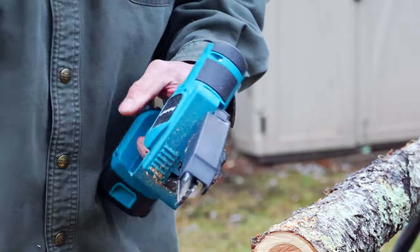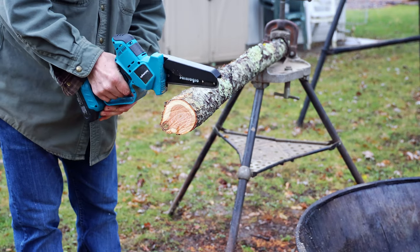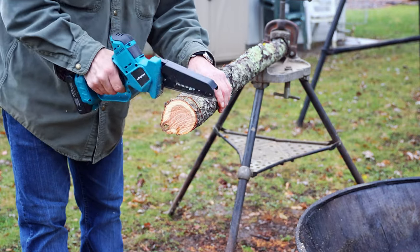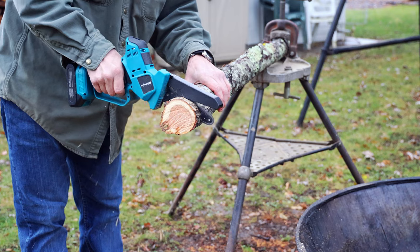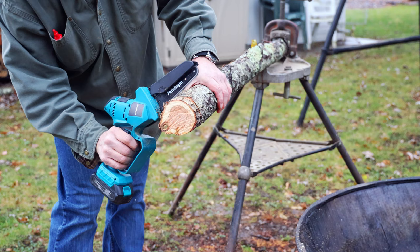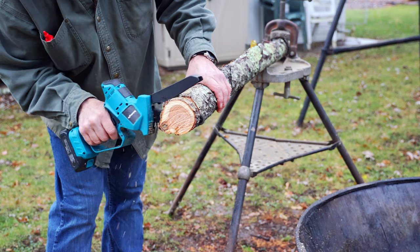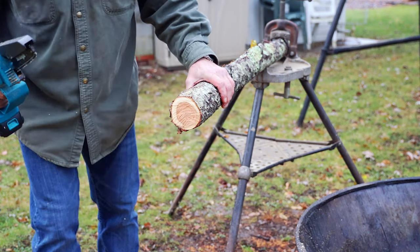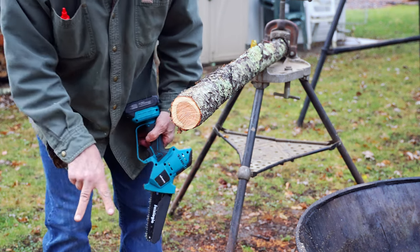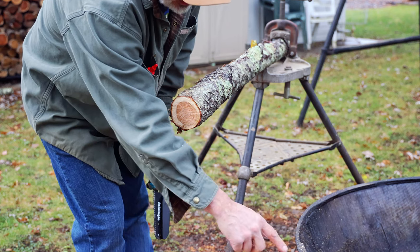I'm going to give it a little drink of oil here. The saw is starting to slow down, struggling to get through the side of the log. I don't know if we're going to get another cut out of this, but let me count them up. We got 1, 2, 3, 4, 5, 6, 7, 8, 9, 10, 11 cuts.